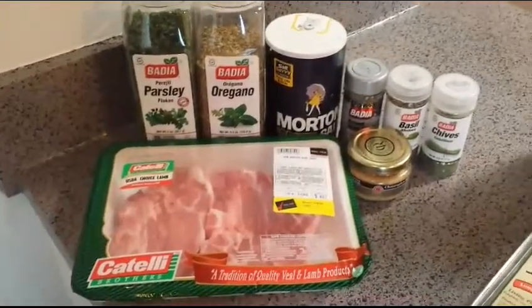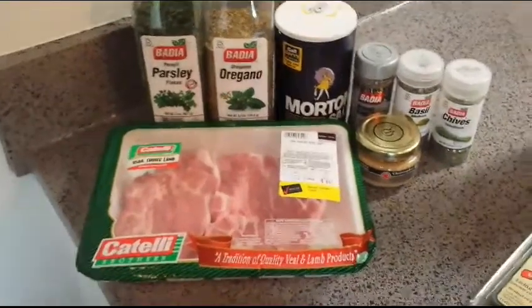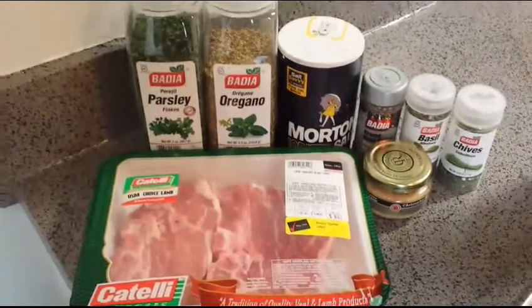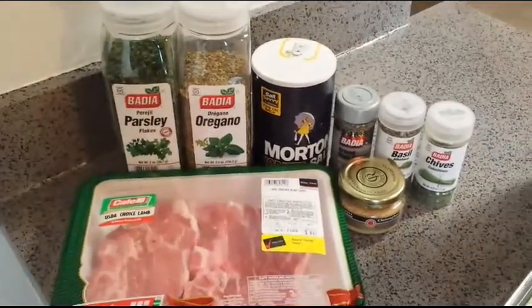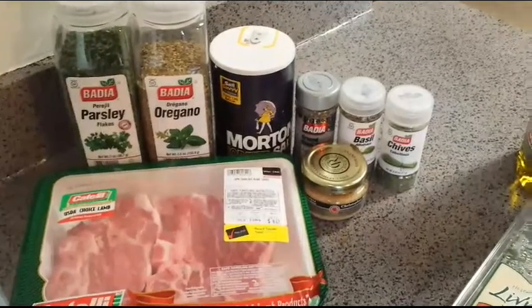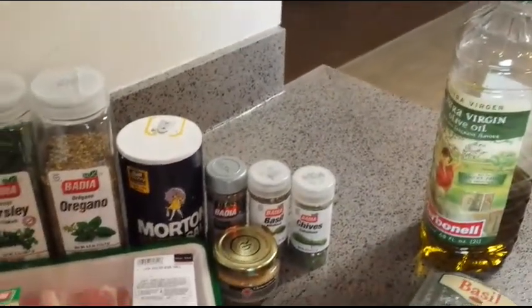Once the hat is on, you know it's a problem. They didn't have lamb chops so I'm going to use lamb shoulder chops. I'm going to season it with parsley, oregano, salt, pepper, basil, chive, extra virgin olive oil, and garlic.